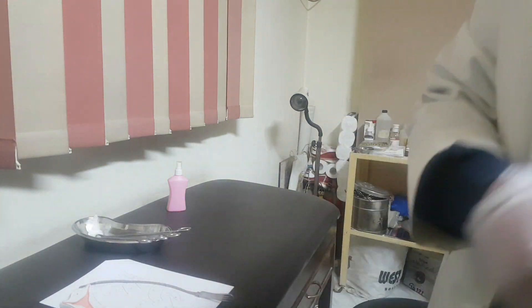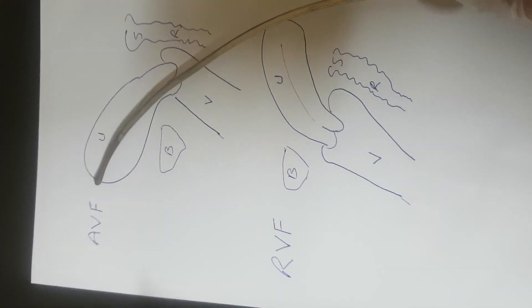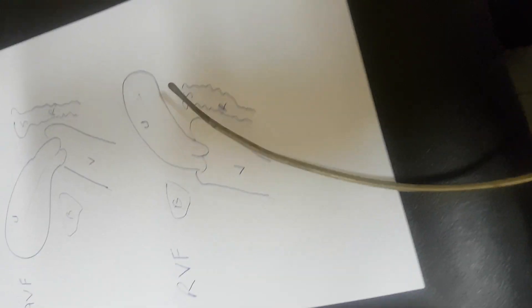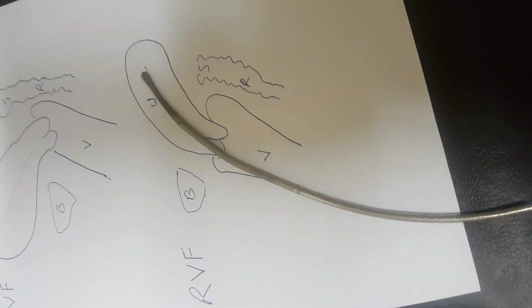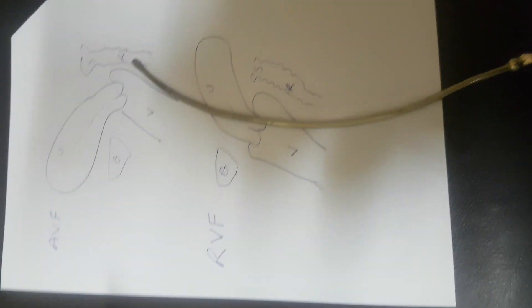So now we have finished our skill today. I hope it was good enough. Have a look from nearby — this is the AVF uterus, and this is the RVF uterus, and the sound should be directed like that. Have a nice day everybody.